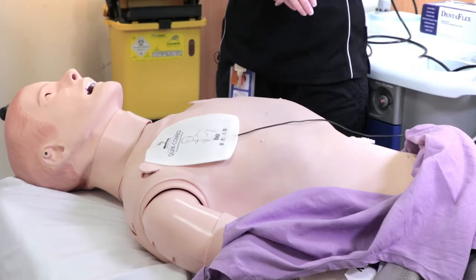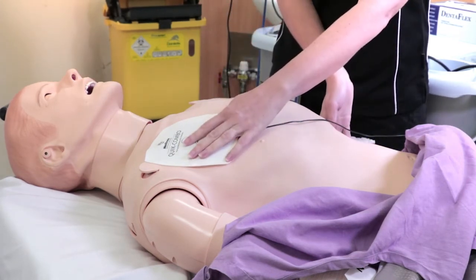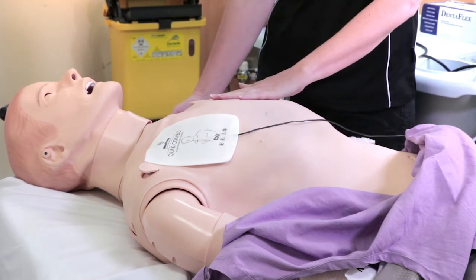Cardioversion can also be performed with your LifePak defibrillator. According to the ARC's tachycardia algorithm, if your patient is unstable and has developed a reduced level of consciousness, systolic blood pressure lower than 90, chest pain, shortness of breath, or is poorly perfused, you need to attempt synchronised cardioversion. Connect quick combo pads in the anterior-lateral position — anterior-posterior can also be considered for large patients.